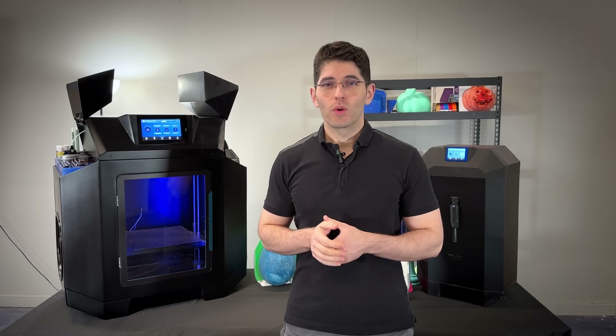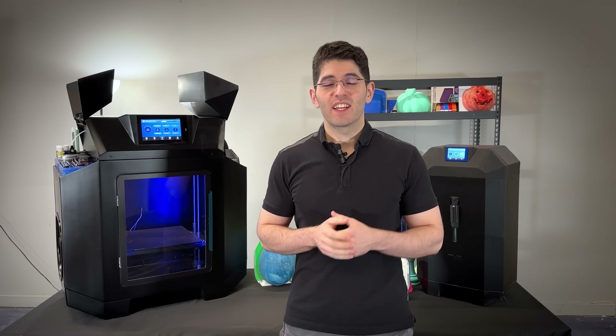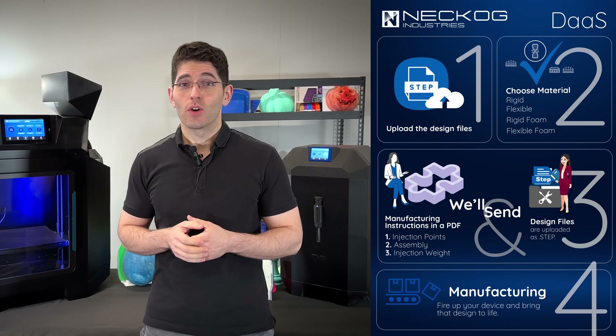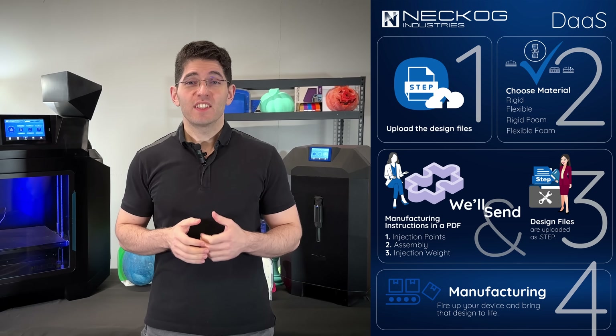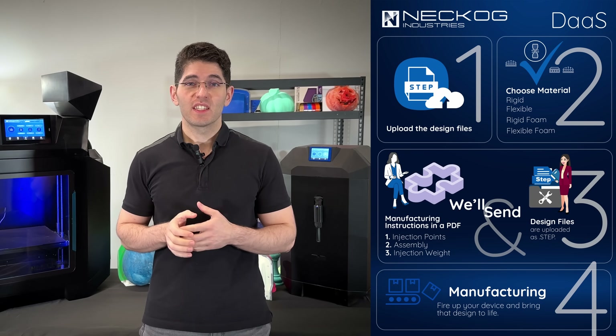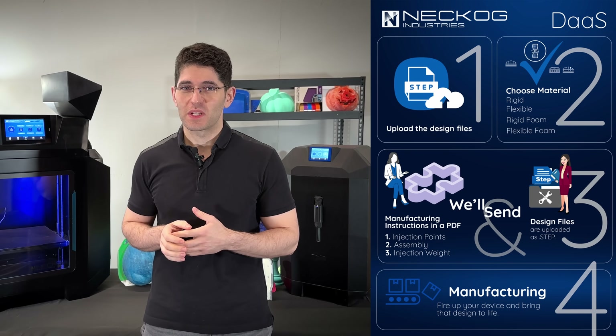Designing a mold is no easy task. Without experience, it can take many tries. We removed all the guesswork with a system we call DAS, or Design as a Service. This exclusive service is tailored specifically for our customers, ensuring a seamless and effortless manufacturing experience.